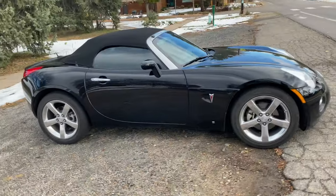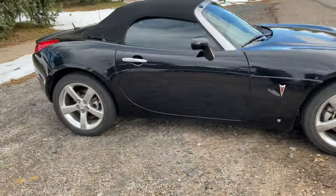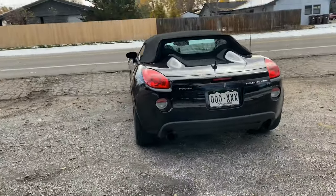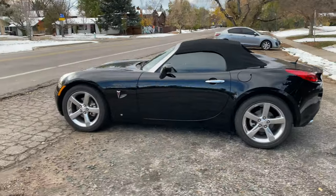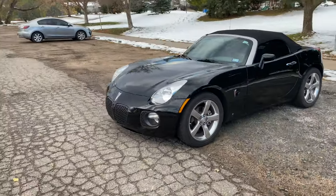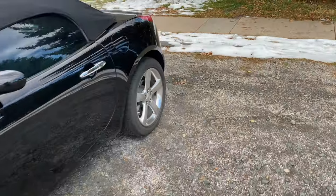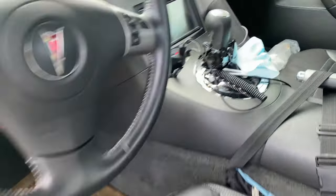My car for today: Pontiac Solstice. This is a beautiful car — black on black with a convertible top, black leather seats, and a 2.0 liter turbo. This is just an amazing piece of machinery. I definitely don't get to do too many of these, so I was really excited for the opportunity. The audio system already has a GPS navigation head unit, but what it could use is a backup camera, and that's what we're going to be installing today.